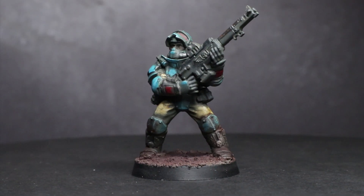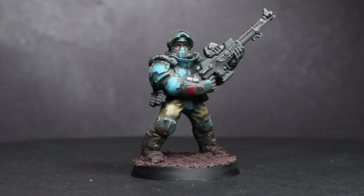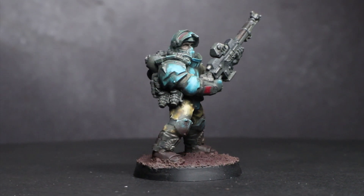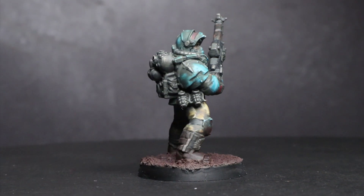The result was this gritty Solar Auxilia lookalike, achieved in around an hour's work. Overall I'm pretty happy with the conversion — it looks fairly close to Solar Auxilia, and the Anvil Industry components fit nicely alongside Games Workshop components. But the real question is the price point: how does this conversion hold up against Forgeworld?